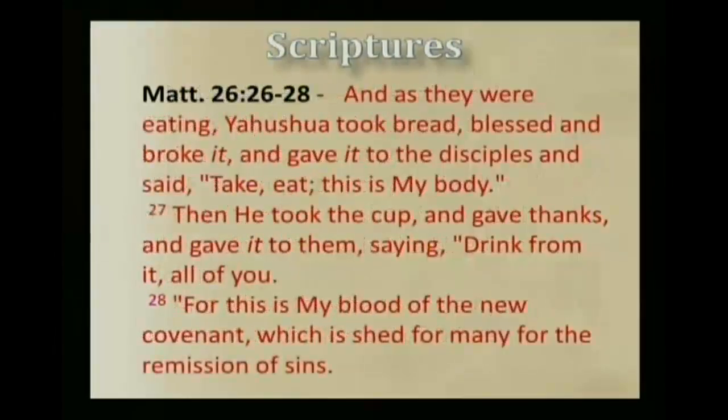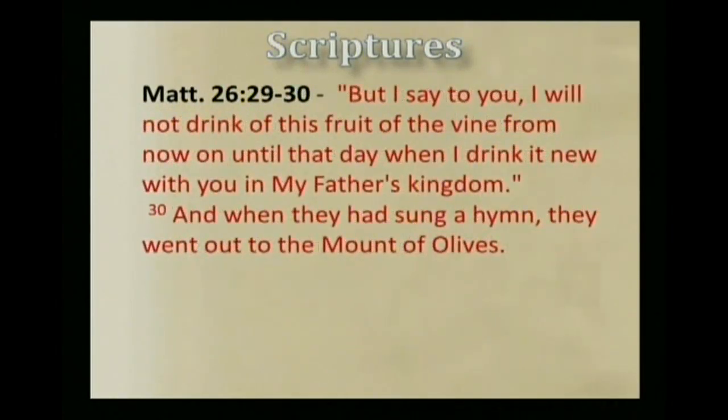Now Matthew 26:26: And as they were eating, Yahshua took bread, blessed and broke it, and gave it to the disciples, and said, 'Take, eat, this is my body.' Then he took the cup, and gave thanks, and gave it to them, saying, 'Drink from it, all of you. For this is my blood of the new covenant, which is shed for many, for the remission of sins. But I say to you, I will not drink of this fruit of the vine from now on until I drink it new with you in my Father's kingdom.' And when they had sung a hymn, they went out to the Mount of Olives.